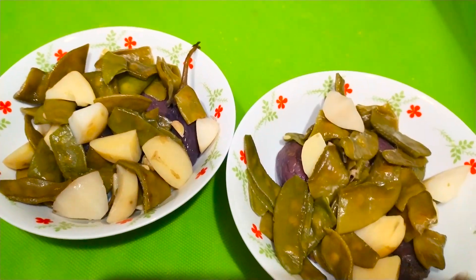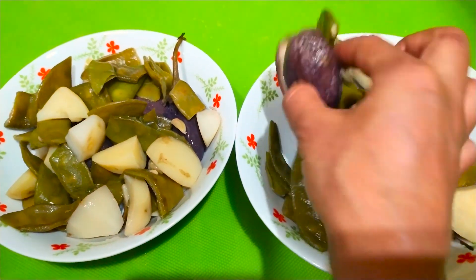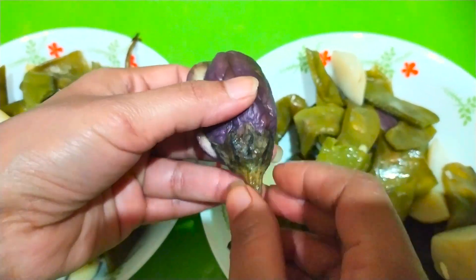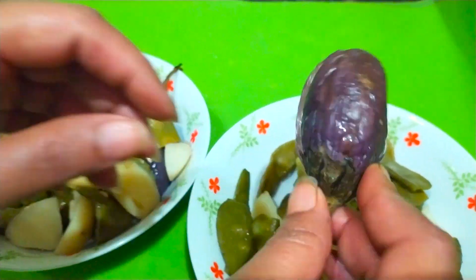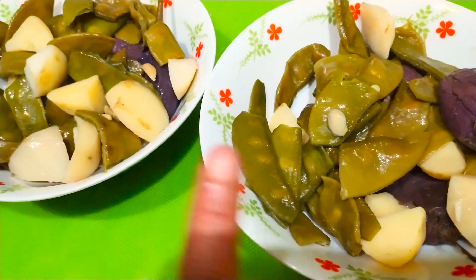I have boiled all the things before. You can see that this is the same boiled. This is the aloo and this baingan which I have cut in 2 slices. This is not the rest — we will not eat this portion, it is just for a show. And I have made it in 2 parts because I will tell you 2 recipes.